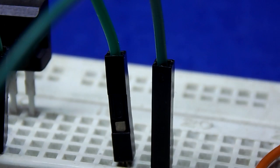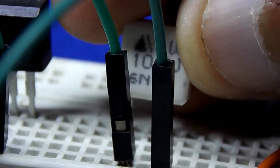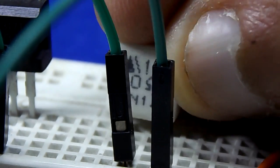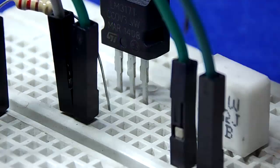Hello guys. Most of us use the LM317 as a voltage regulator. In this video we will show you how to use and attach it into a variable power supply as a variable current regulator. Let's get started.